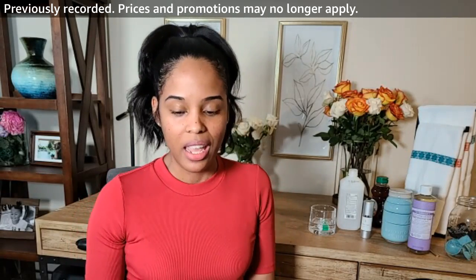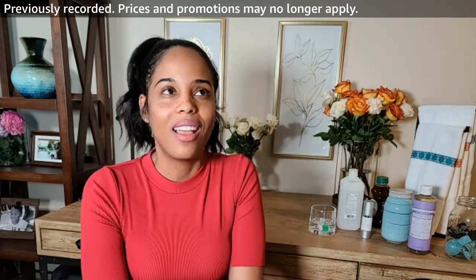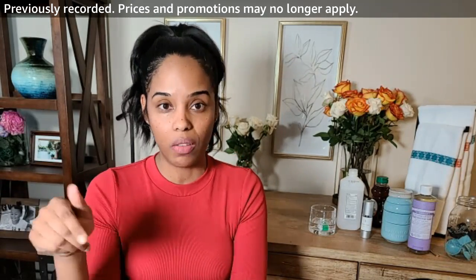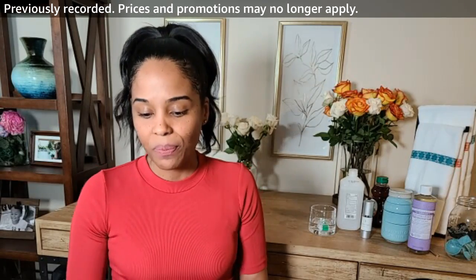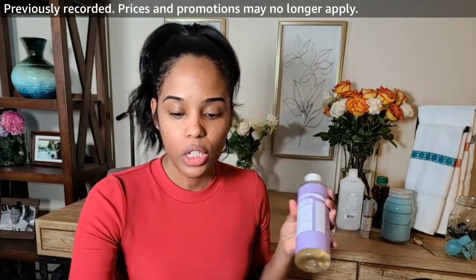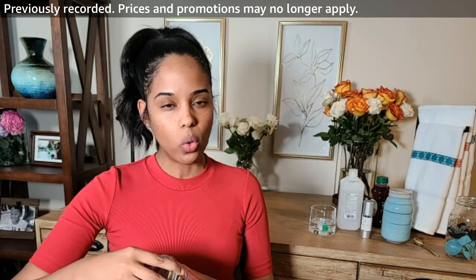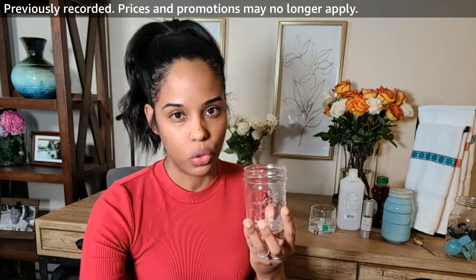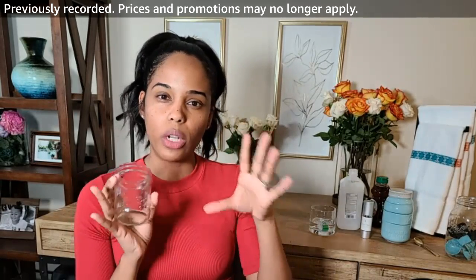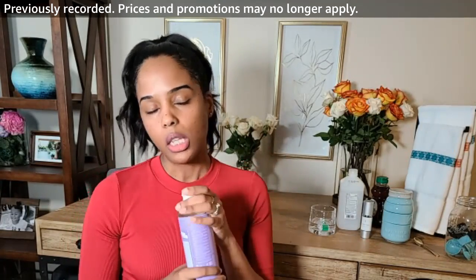First I want to do a DIY facial cleanser, and then we'll do an herbal steam with some dried flowers I got off Amazon. I found this cleanser recipe in a book on Kindle — I'll put it in the video carousel. It's really simple and quick to make. You'll want to start with some castile soap. I like using a mason jar to store and mix everything in. I got the lavender castile soap because the recipe also calls for lavender essential oil.